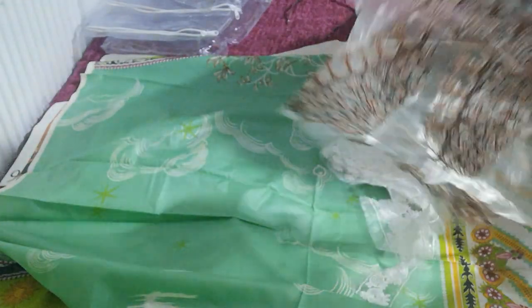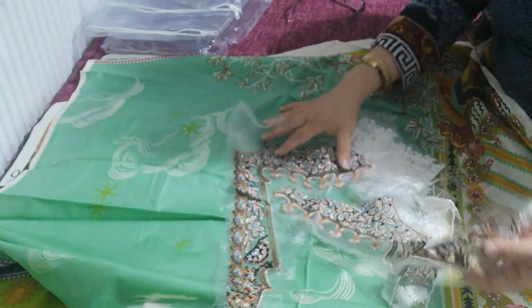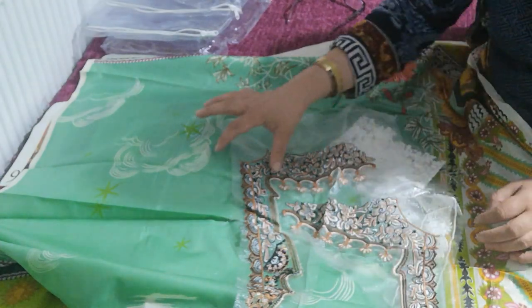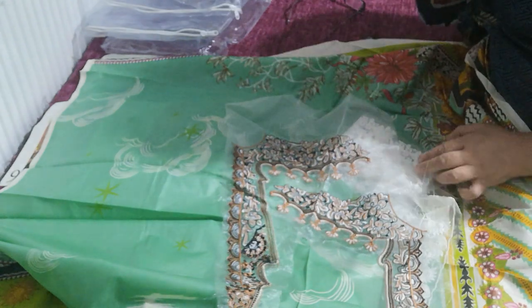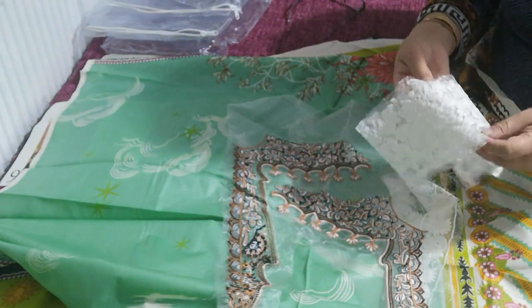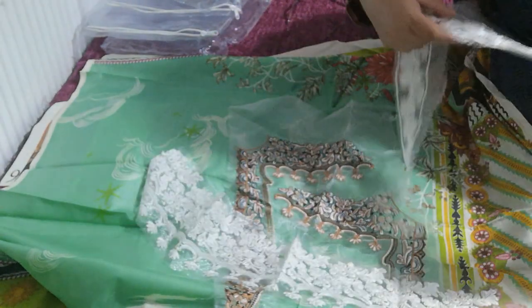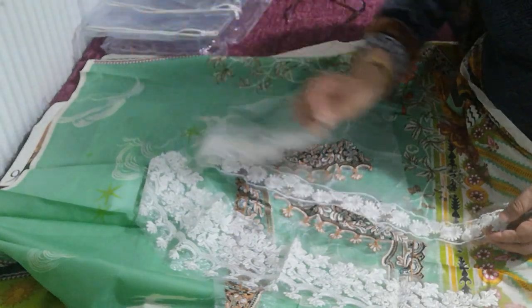We've got quite a big combination of embroidery pieces. These are the embroidered neckline pieces — these would get burnt out and get attached side by side. Then you have a full embroidered diamond piece and an embroidered piece for the bazoo or the trouser bottom.